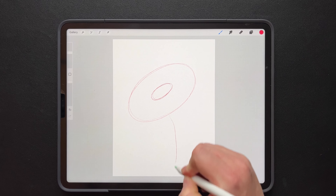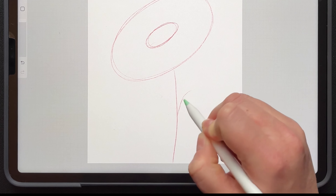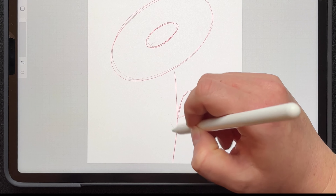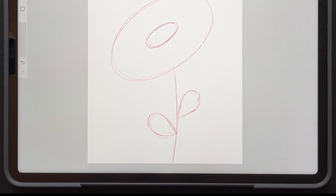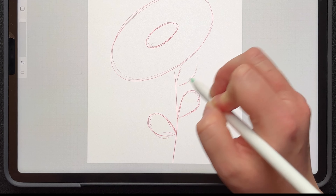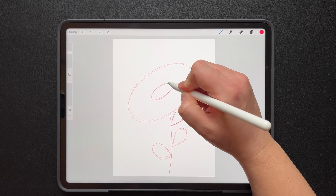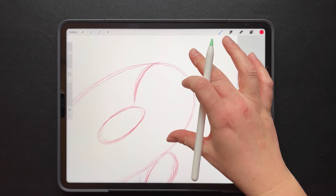And then our stem. And then ovals, like almost raindrops. Now remember, if you need to press pause at any point, go ahead — there's no rush. I got my three leaves, my two circles for my petals. I'm just going to add some extra guides for where my petals will be drawn. And they're curved guides, as you can see — curved to give it some shape.